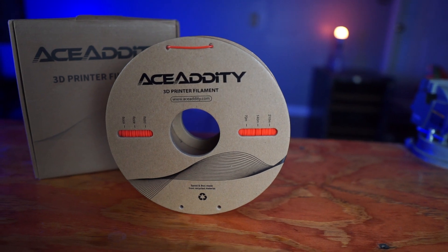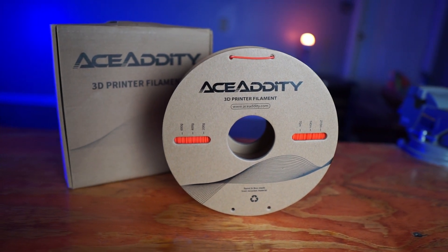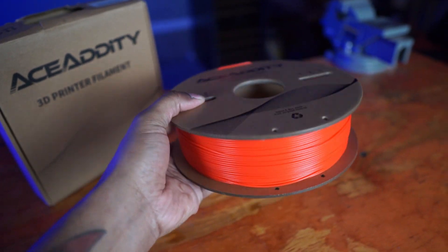In summary, this filament was beyond amazing and way above what I expected. It hangs in there with your Sunlu's, your Polymakers, and all your other big name brands. So don't sleep on small brands — if you're looking for an inexpensive filament because your budget can't handle the bigger brands, Ace Addity is going to be your best bet.